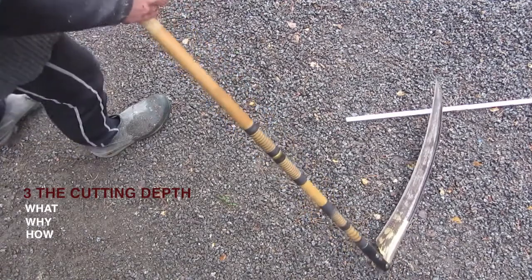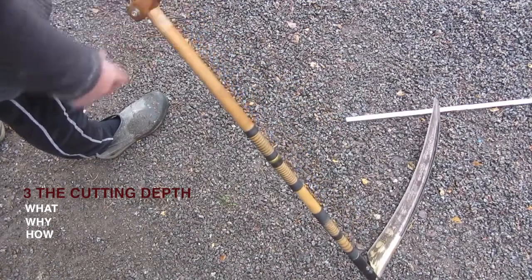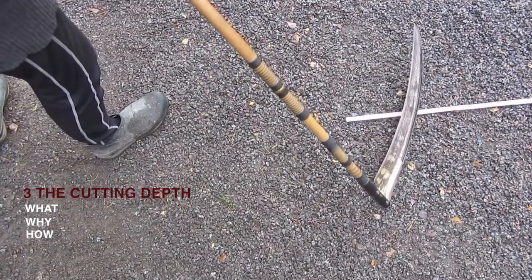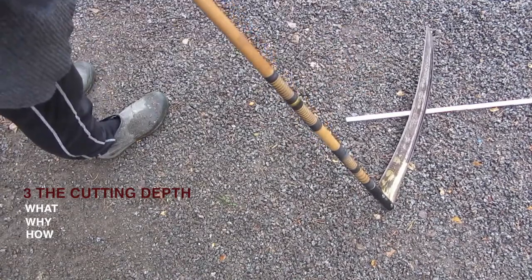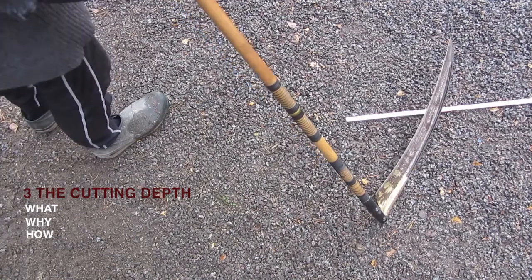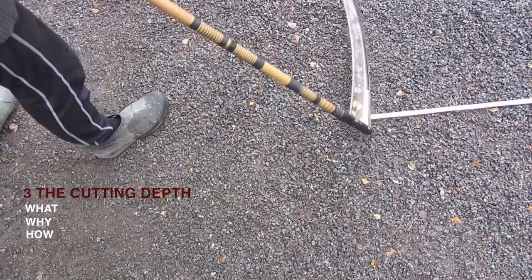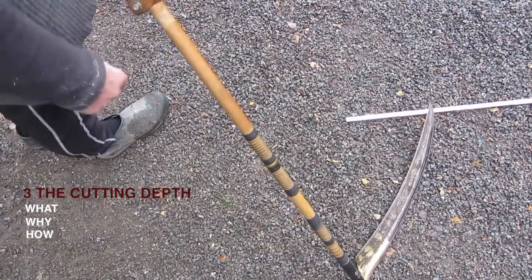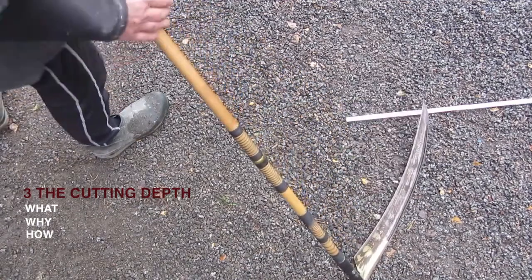Another interesting thing about the cutting depth dimension is that it is the same for any length of blade — it doesn't matter how long the blade is. A shorter blade will have a steeper cutting angle, but that doesn't matter since the cutting angle can range between 15 and 40 degrees without making much difference. Just set it to 23 centimeters and adjust to what feels right. This way you can return to the same position every time, with any blade, very easily.